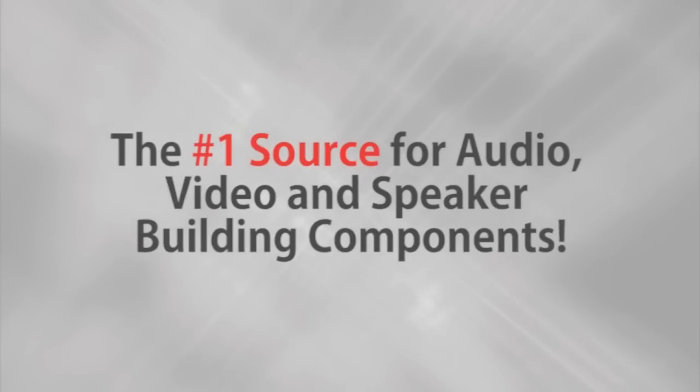Parts Express, the number one source for audio, video, and speaker building components. Hi folks, Joe with Parts Express.